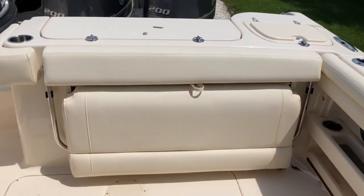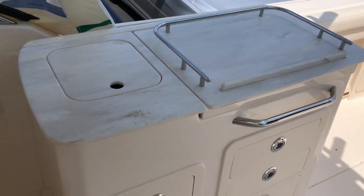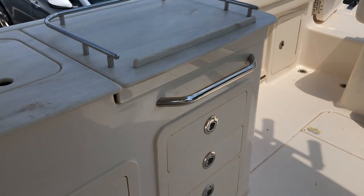This boat has the aft seating. It has the sink and storage area.